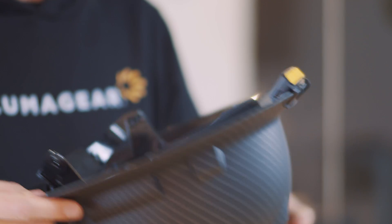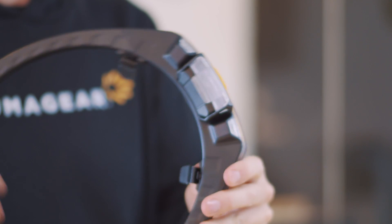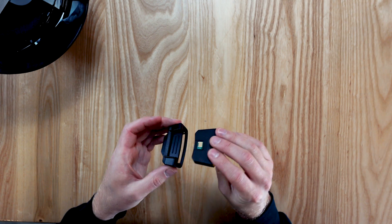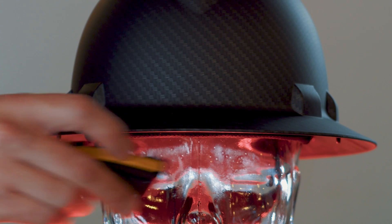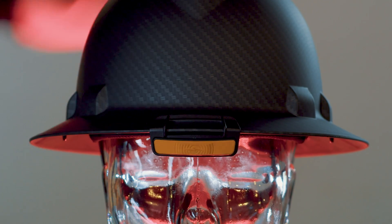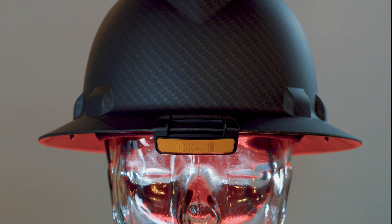Sixth Sense can be worn in two ways: mounted on a hardhat brim, or integrated into our Halo SL hardhat light. The device is placed into the hardhat clip. The clip is then mounted to the front brim of the hardhat, with Sixth Sense facing downwards. This allows the user to see and hear the visible and audible alerts.